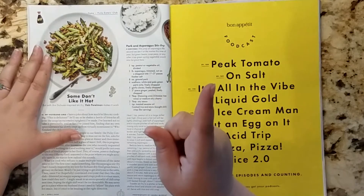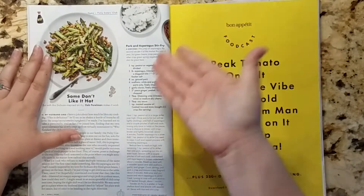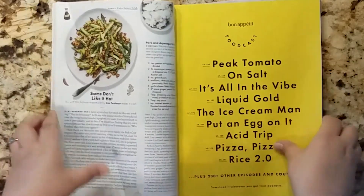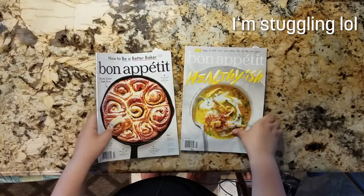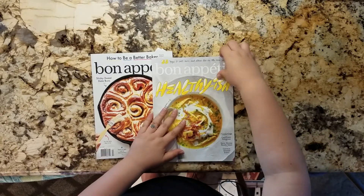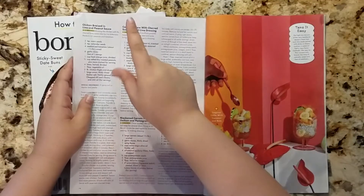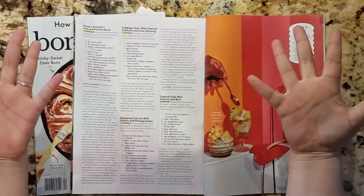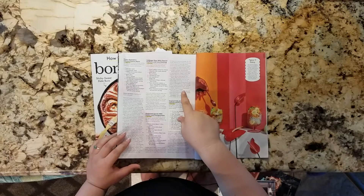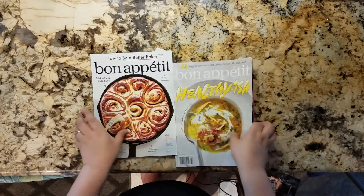Now I don't eat pork, so we're going to attempt to make this with turkey. And although there wasn't much in the Healthy-ish issue that I enjoyed, there was a salad in here that piqued Patrick's interest, so we're going to also try that — it's called Cabbage Slaw with charred scallions and lime dressing. There's some stuff in here that neither of us have ever tried, so we'll see how that turns out. Let's get started.